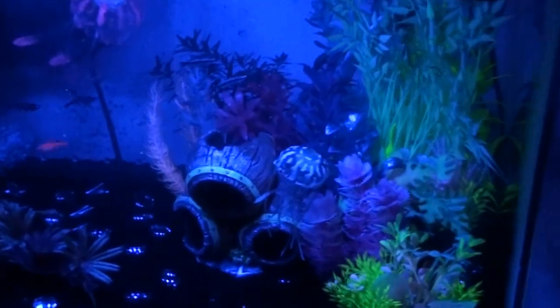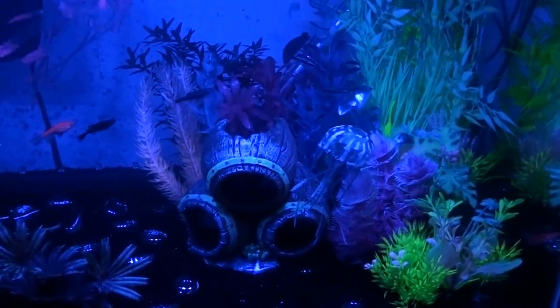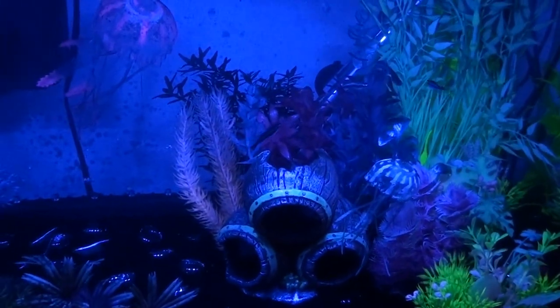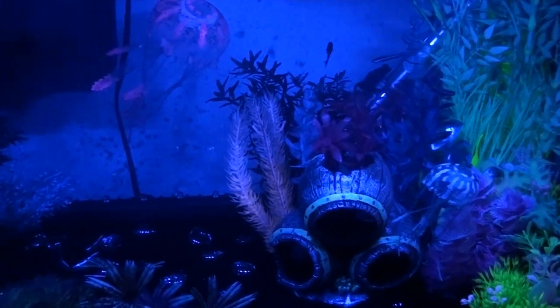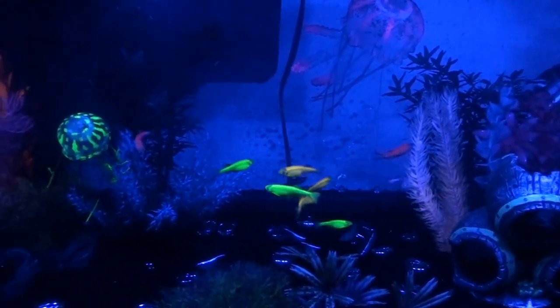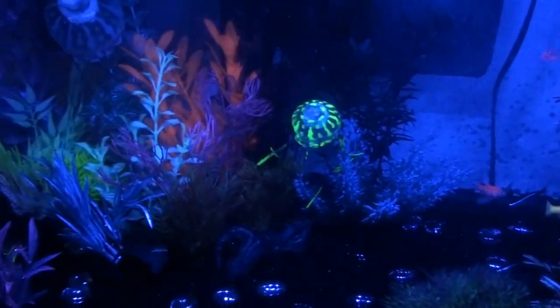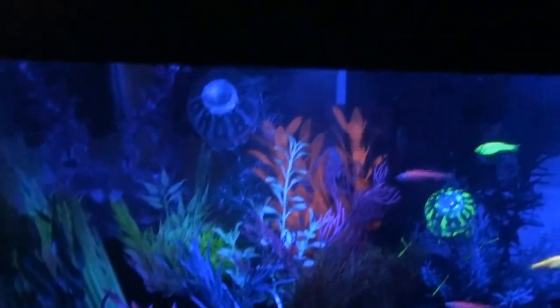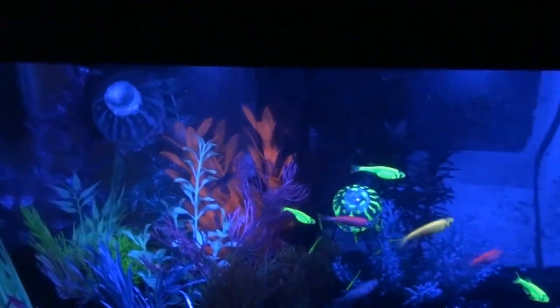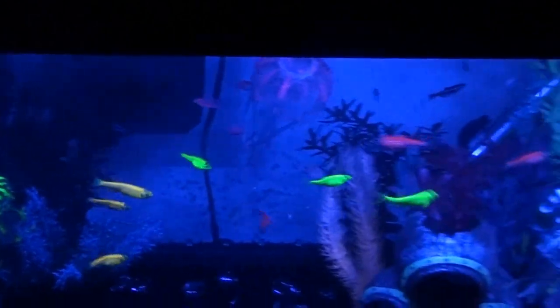This is what it looks like with the LEDs on the bubbler turned off. Shows a bit more how glowy it is. The neons and white cloud minnows still look pretty cool even with those off, but you can really see the danios. And that's the blue fish tank.